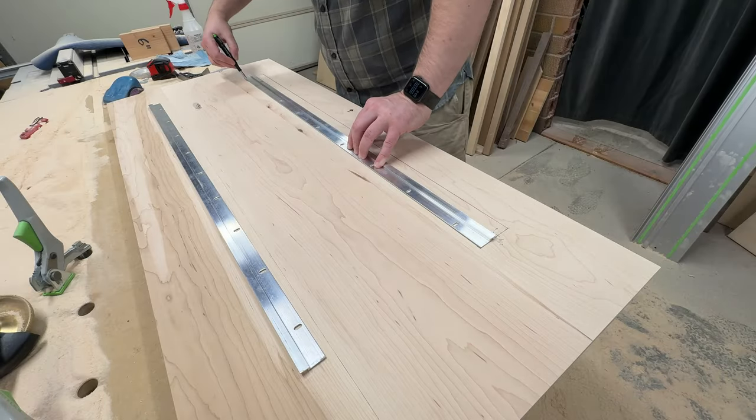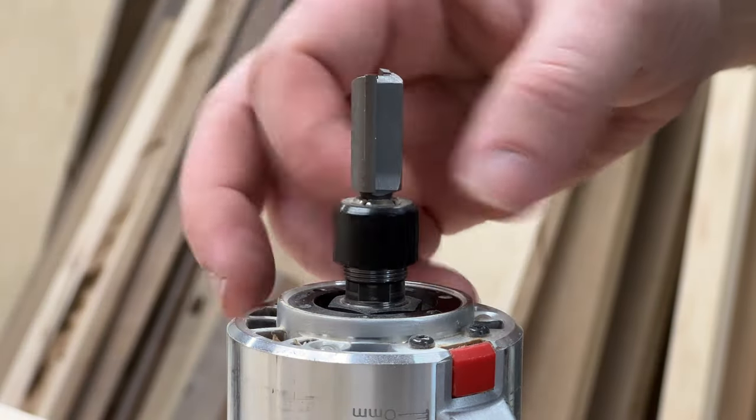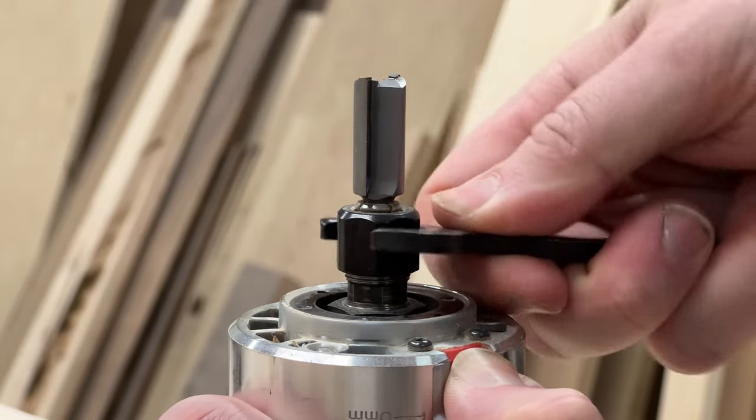Now that all the carving is done, I need to route out a channel on the back of the panel to fit the aluminum French cleat that I bought for this.